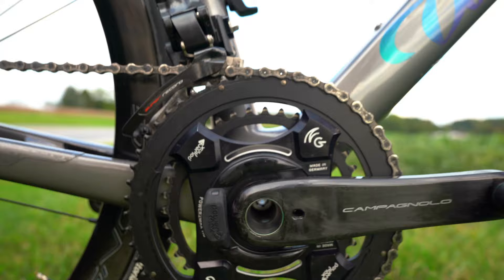The bike I have is built up with Campagnolo Super Record 12-speed electronic groupset — it is the wired version, not the brand new wireless, as we made our order before that was dropped to the public. I also have it built up with a 53/39 front chainring and 11/32 cassette in the rear. The power meter is a Power2Max with Campagnolo Super Record arms, and it's finished off with the Wahoo Elemnt.